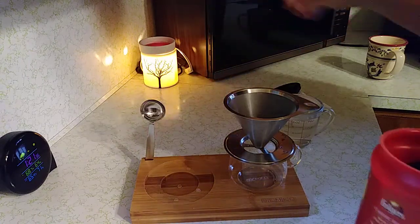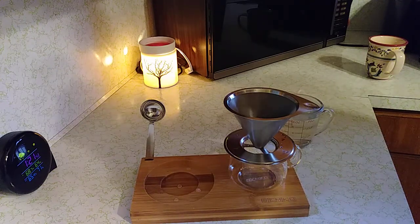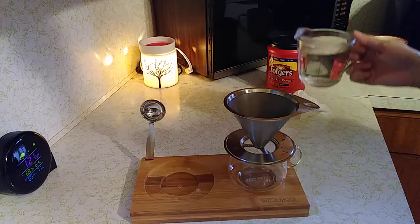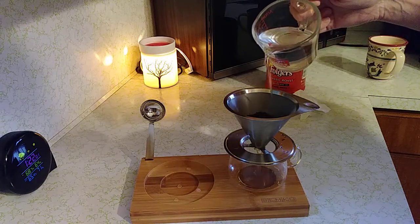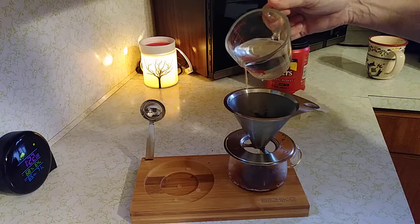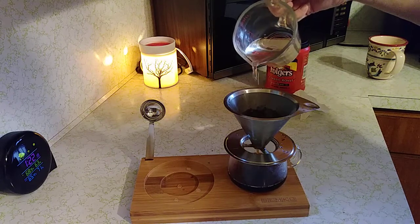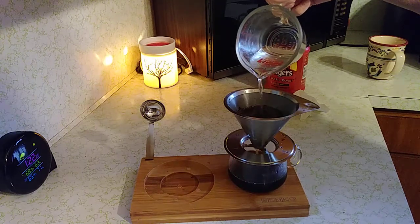I want my coffee really strong, so I'm doing two scoops. It looks like I'm putting the lid on wrong but I'm not. So we've got the coffee mug and the coffee, and let's slowly pour the hot water in there. What happens is the filter slowly makes a cup of coffee, which is awesome.